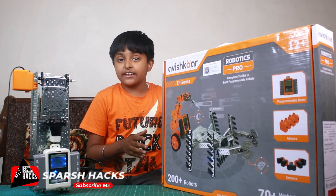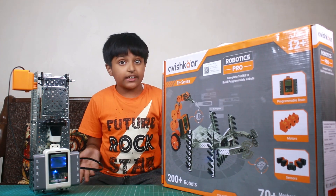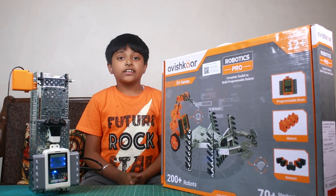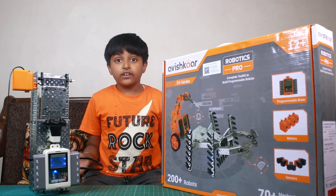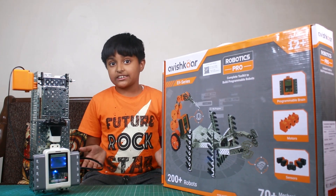It is a very professional kit. There are a lot of new things — new sensors, different types of motors. I made a project using sensors, and in Avishkar's kit, for the first time I used an ultrasonic sensor. So I wanted to use the ultrasonic sensor.